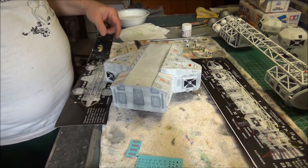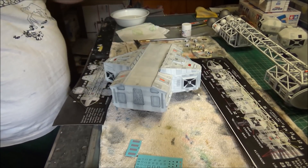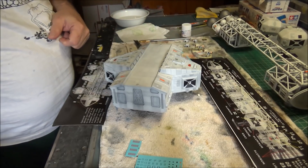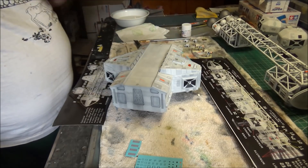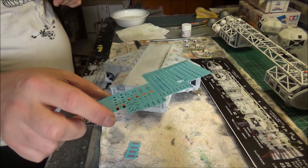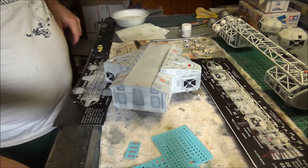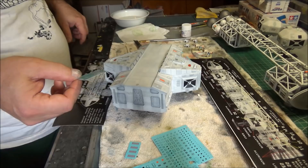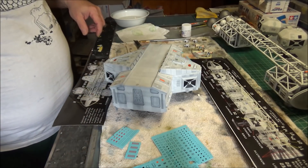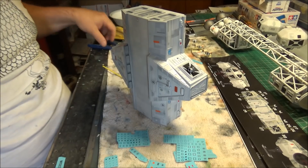Before I wrap up today, I'm putting some of the easier decals — those that don't have to wrap around anything — on the top of the lab pod, and we'll continue this into tomorrow. There are plenty of them to go. A lot of these don't have numbers on them — they're just meant to be interspersed here and there, which is up to our artistic liberties.